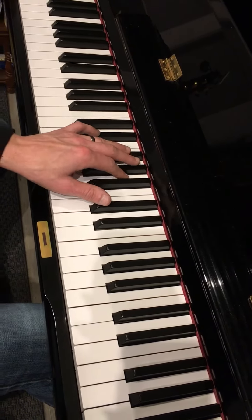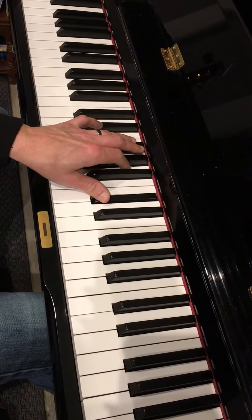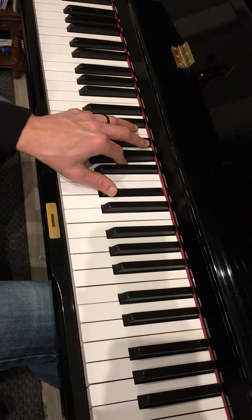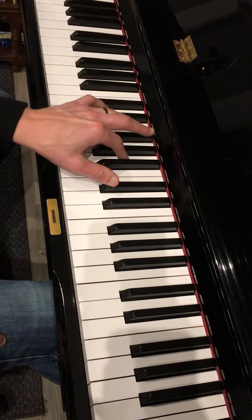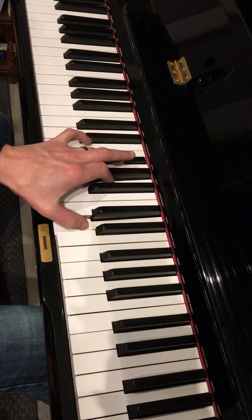Hey, what's up dude? Welcome back. Here we go. So it's a six plus two pattern.